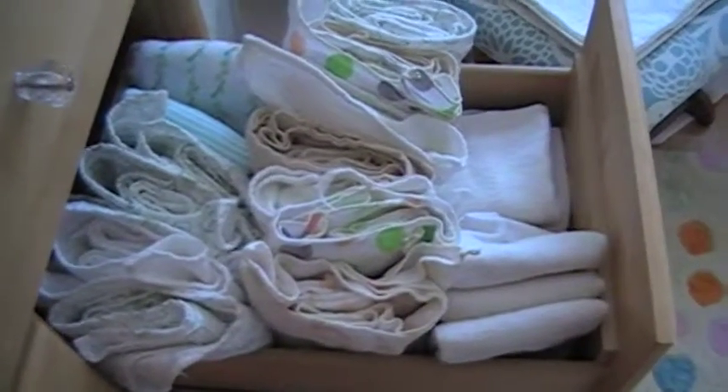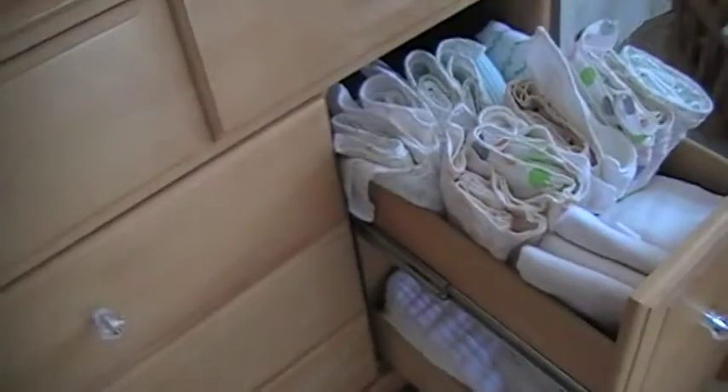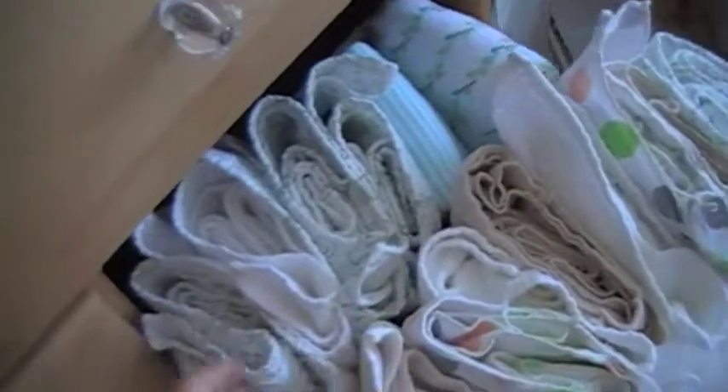I just thought I'd start by showing you where I keep my flats. This is in Emma's changing table — I have all my flats folded here.